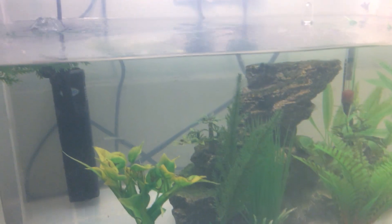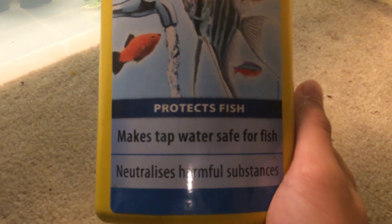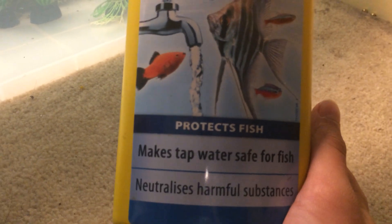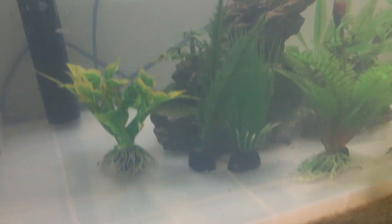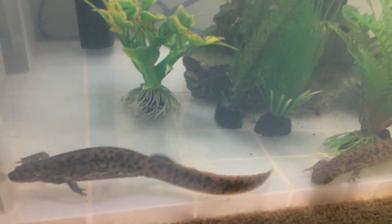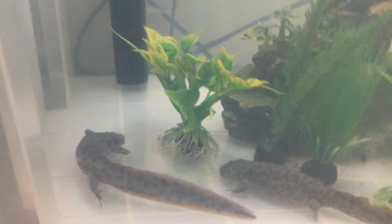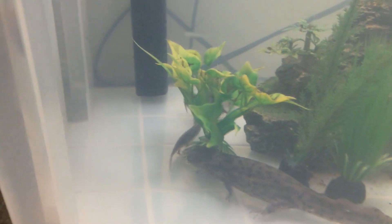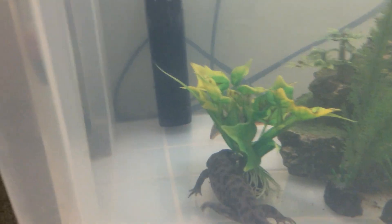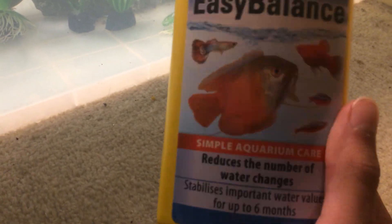I use Aqua Safe by Tetra — not sponsored by the way — it protects fish, makes tap water safe for fish, and neutralizes harmful substances. Basically a dechlorinator. You have to do 10% water changes every week to stop ammonia levels building up, or every two weeks if you have a filter. I do it every two weeks but I also add Easy Balance, which reduces the number of water changes as it lowers ammonia levels.